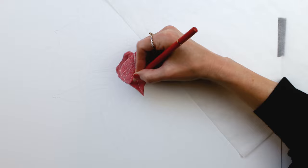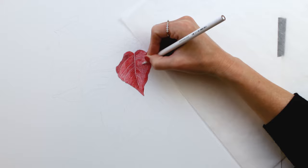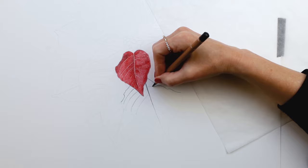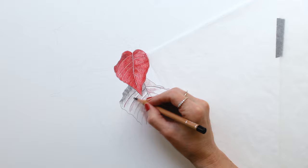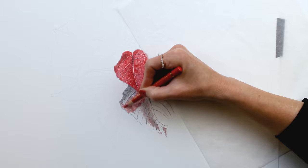I drew all of these petals pretty much the same way. The only variation was that I used slightly different colors based on what I was seeing in my reference image. I started off by indenting the paper where I wanted the veins to go, and I did that using either a really sharp white Polychromos or an embossing stylus tool.